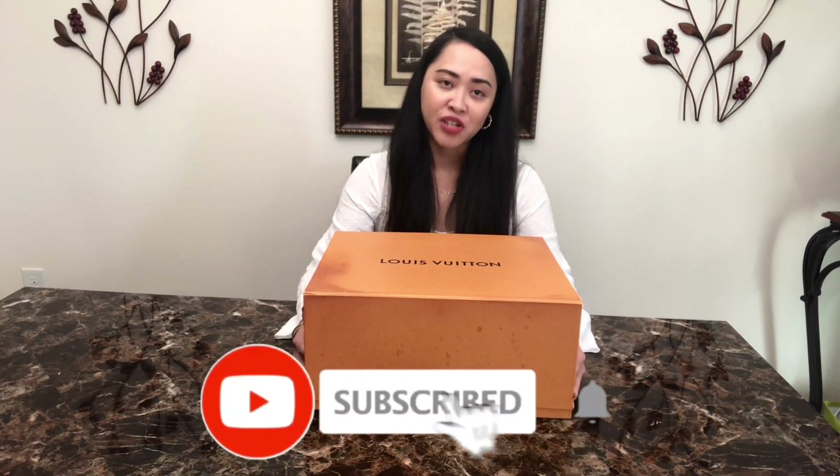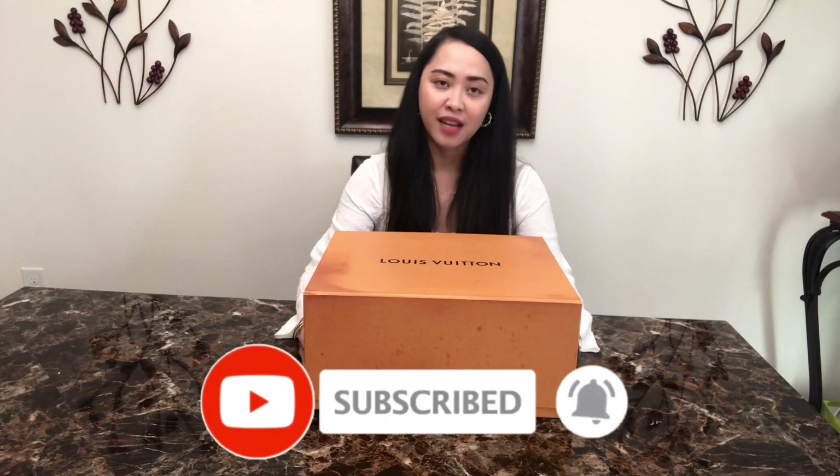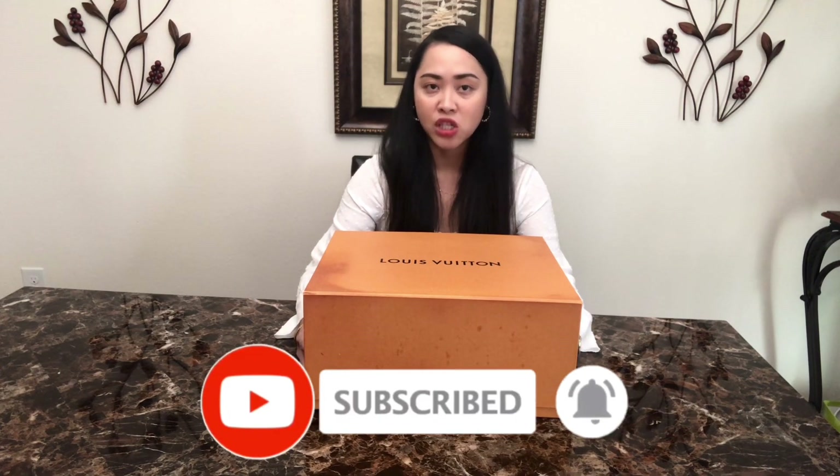Hi everyone, welcome back to my channel. If you are not already subscribed, please consider subscribing. I mainly talk about handbag reviews, fashion, and lifestyle. If you're interested, please go ahead and subscribe, like my video, and hit that notification bell so you'll get notified the next time I upload.